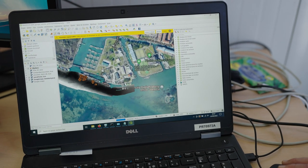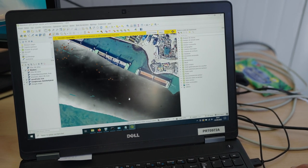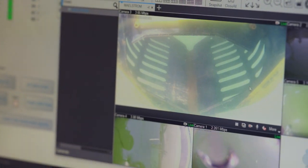The environment in Venice is very challenging. The water is not very clear and the visibility is very low, so we have to supplement the video with acoustic images.